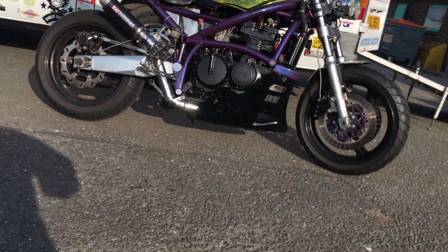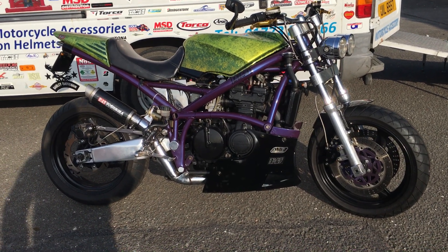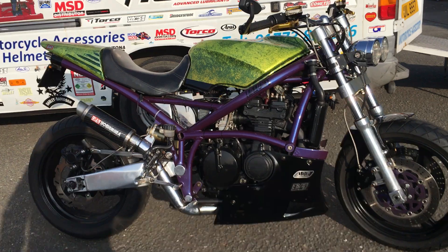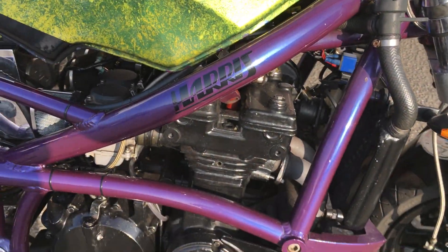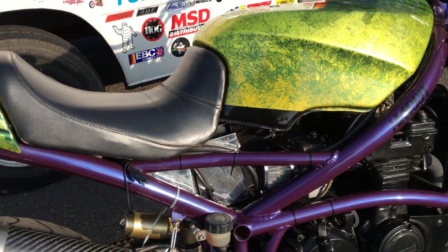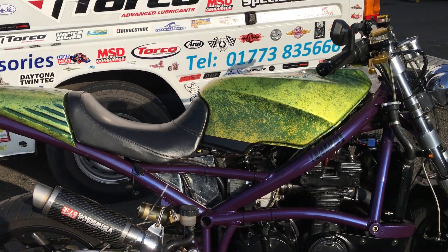This particular bike says Harris on it, but apparently it isn't, according to the experts. I can't see why anyone would waste their time building a frame as beautiful as this if it wasn't. But I've been assured that it isn't, because of the way the welds are done. But whether it is or not, who gives a shit — it's great either way.